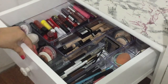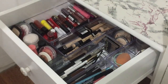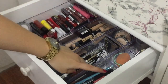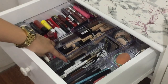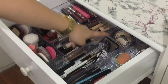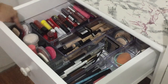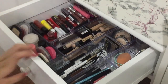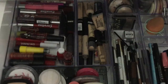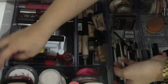So dito sa main drawer — yung pinakamalaking drawer — andito yung mga gusto kong maabot agad ng kamay ko pag naupo na ako sa harap ng vanity mirror ko. Andito yung mascara section, eyebrow, sponges, lipstick, blush, powder, concealer, tapos highlight.